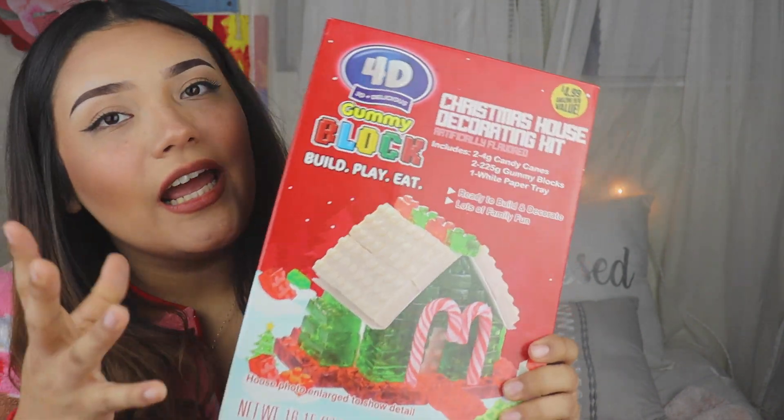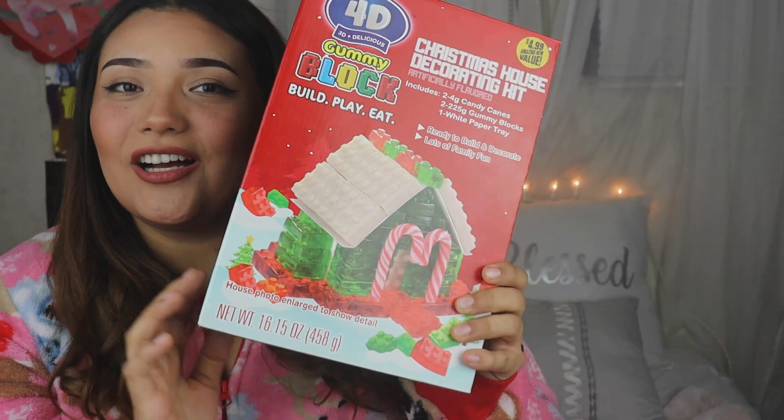So I went to the 99 cent store because your girl is on a budget, and I found a Christmas house decorating kit but it's made out of gummy blocks. I have never seen this before and it looks pretty cool — it's a little different but I really want to try it out. And guys, it was only $4.99 — $4.99 to have a little bit of fun, are you kidding me? That is worth my five dollars, take my money please.